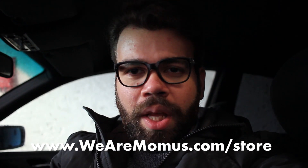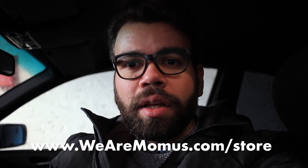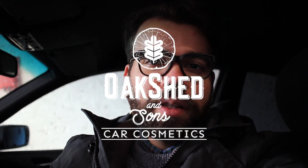Big announcement: all the products and tools used in this video to clean and tidy up in here are now available on our website — check it out using the link. It's an incredible line of products by a company called Oak Shed — a man and his sons in Belgium who design and make all the formulas themselves. The nice thing is it's completely allergen-free — the first line of car cosmetics to be completely allergen-free — and it's biodegradable. Thank you very much for watching and see you next time!